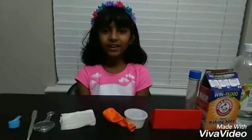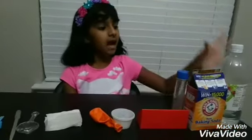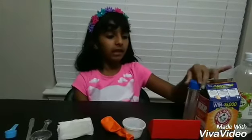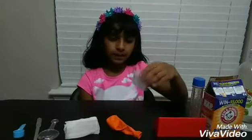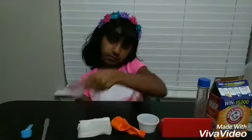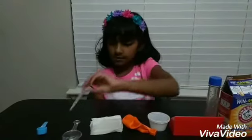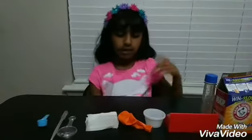Hey guys, it's me the Lightning Girl. Today we're going to be doing an experiment with some vinegar, baking soda, just a little test tube, two plastic cups, one balloon, a wet tissue, a magnifying glass, a pipette, and a little spoon.